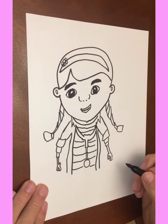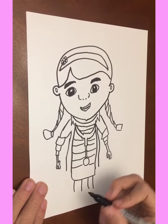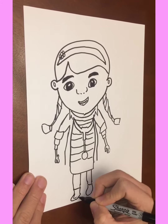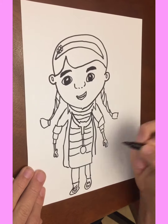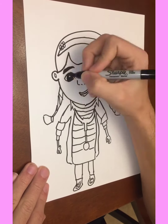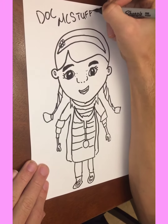On her shirt. Now we're gonna start the bottom half — gonna give two legs, left shoe, right shoe. Gonna add some detail, put some shoelaces, finish that up, couple freckles, give her some eyelashes, and this is how to draw a Doc McStuffins.